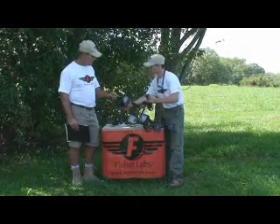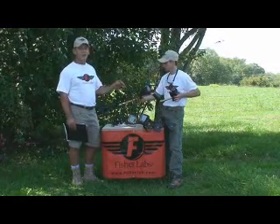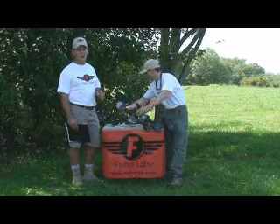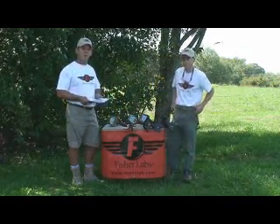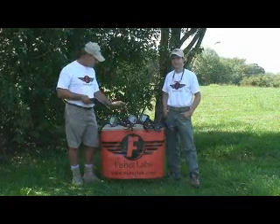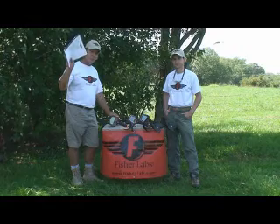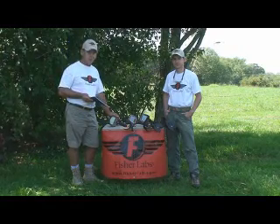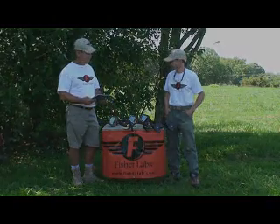And then we're going to show you their latest offering, the Fisher F5, which is a nice mid-range, mid-price, very powerful, high-performing machine as well. So take a couple minutes, grab yourself a cold drink, sit back, put your feet up, because we're going to go through these one by one and hopefully give you a little bit of understanding of what's in the manual, how to interpret the stuff, and how to get the most value from Fisher. Let's do it.